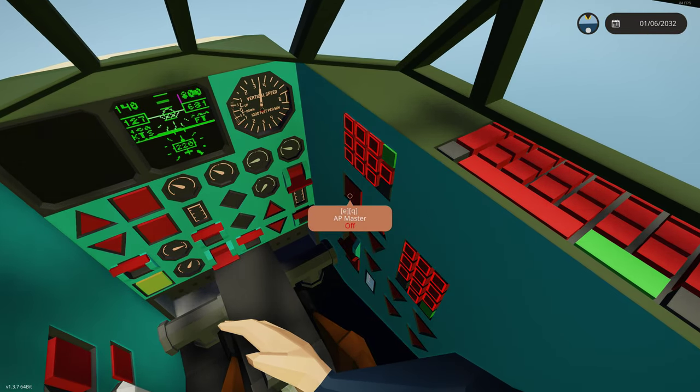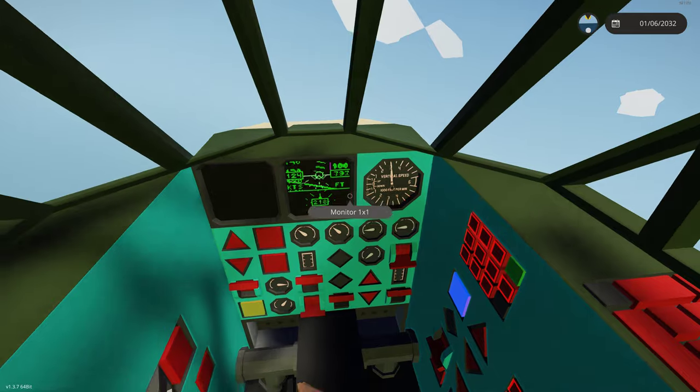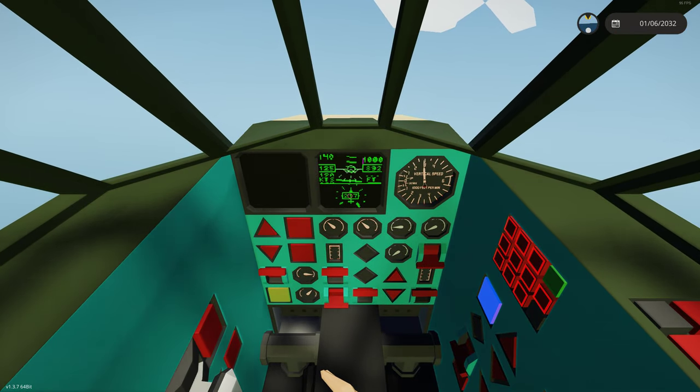The next thing we're going to do is put on the autopilot master and watch what it does. We set 217, so it went to 217.